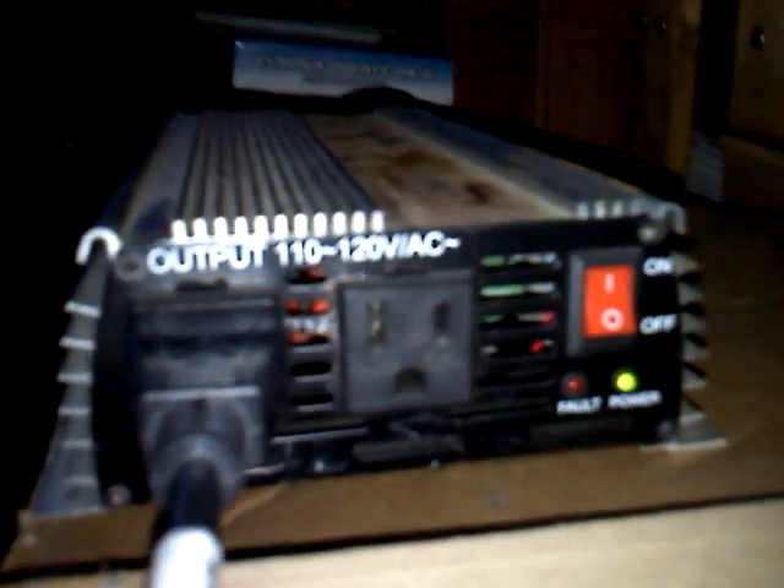Here we go — it's using the DC to make AC. As you can see, the voltage has climbed down about a tenth of a volt. And the computer screen is much brighter than it was before. That means it's working. It means my ballast is on. Perfect.